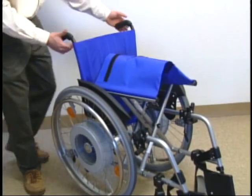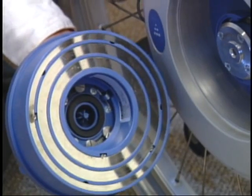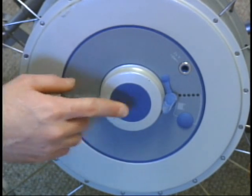Wheelchairs remain foldable with an Emotion installed, and it can also be installed on most rigid wheelchair frames. Emotion batteries may be inserted in any position. Pressing and holding the blue button turns the system on.